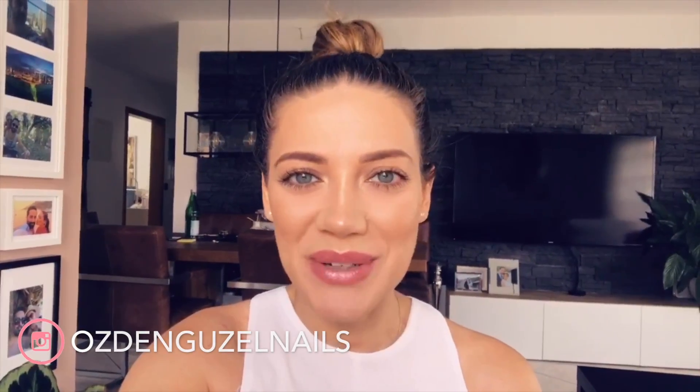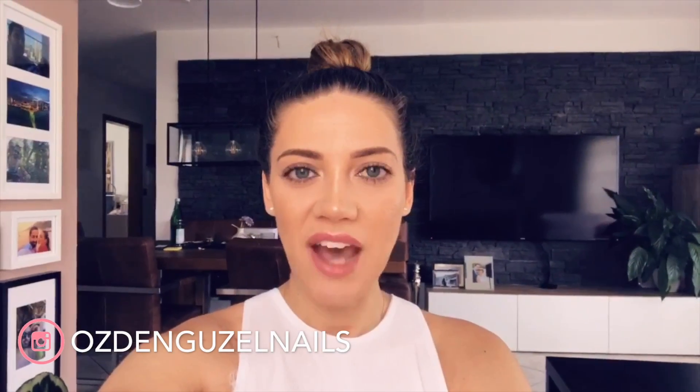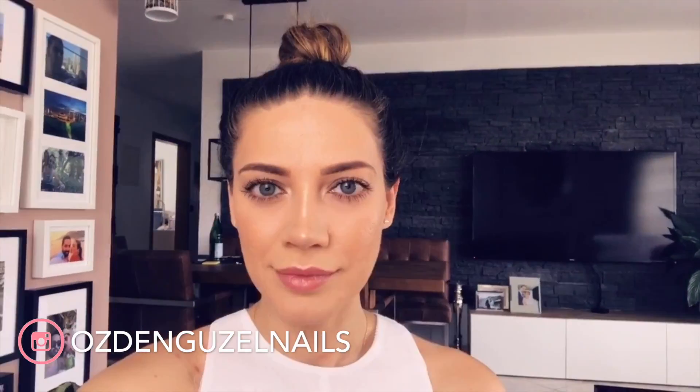Hi everyone and welcome back to my channel. Finally I want to show you my new LED lamp which I posted on Instagram last week. Some of you knew that I was looking for a new LED lamp, and after the research I found this lamp on Amazon. The ratings were also very good, so I decided to order it.